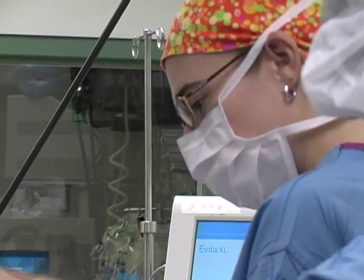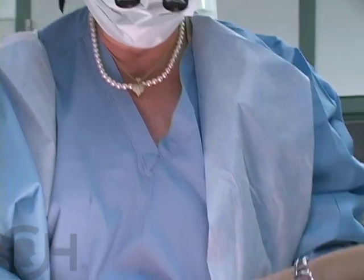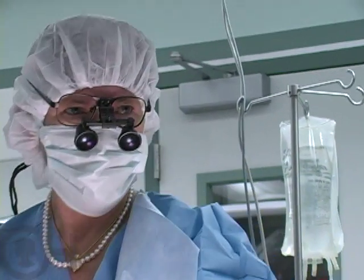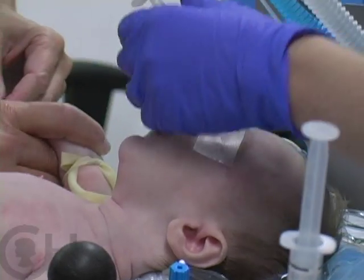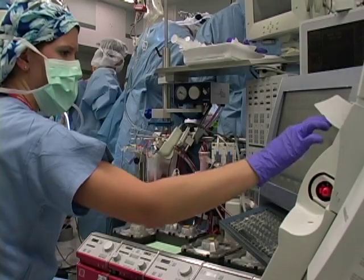They'll go to the operating room, the anesthesiologist will put them to sleep, will then clean and prepare everything — their chest and abdomen — sterilely, so that we can do the operation without infection. It's performed through an incision in the front over the breastbone, and we put them on the heart-lung machine and cool them down to take care of their brain and other organs while we do the repair.